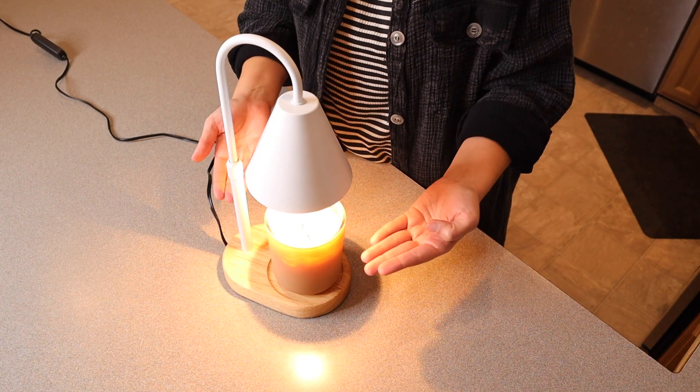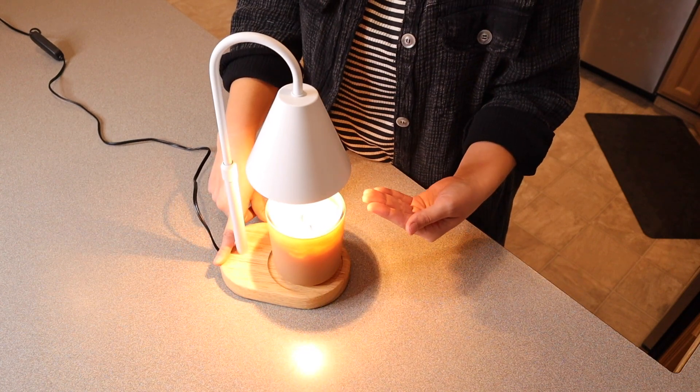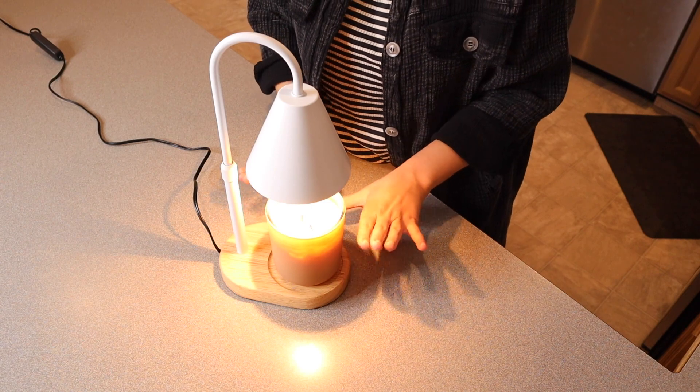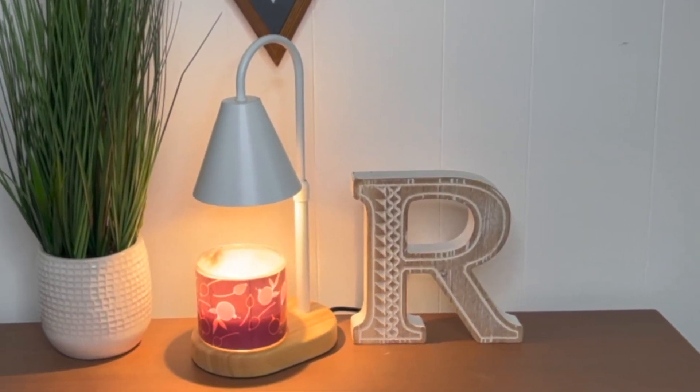The way that you can adjust the height depending on what kind of candle you have and you can adjust how bright or dim this light is — I feel like this is so customizable for whatever you're going to need it for. Overall I'm excited to add this peaceful ambiance to the room.